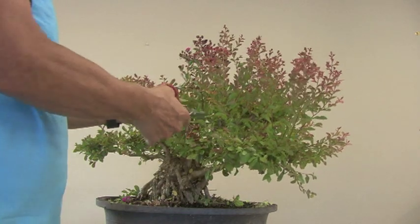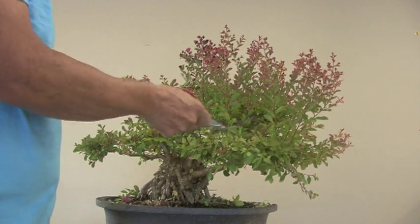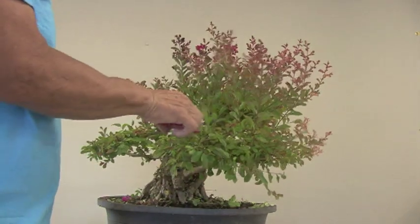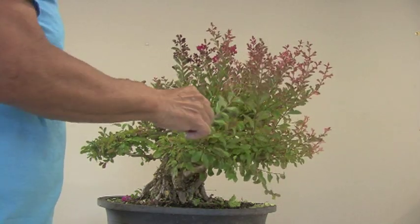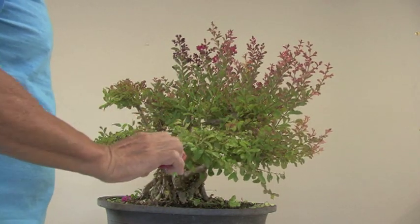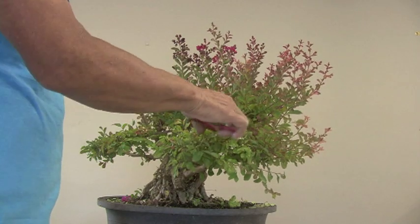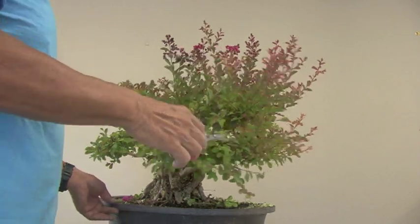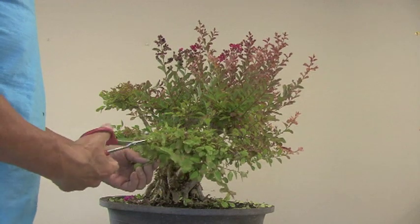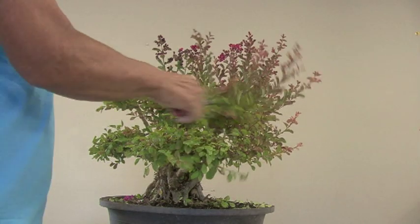If you follow what I say and not what I do, you won't be in this mess — you'd prune it a lot sooner, so the buds would be right here. This one was neglected as usual, so it probably hasn't been pruned since last fall. All these young shoots that came up in the spring should have been cut back then, and we wouldn't be in this predicament.